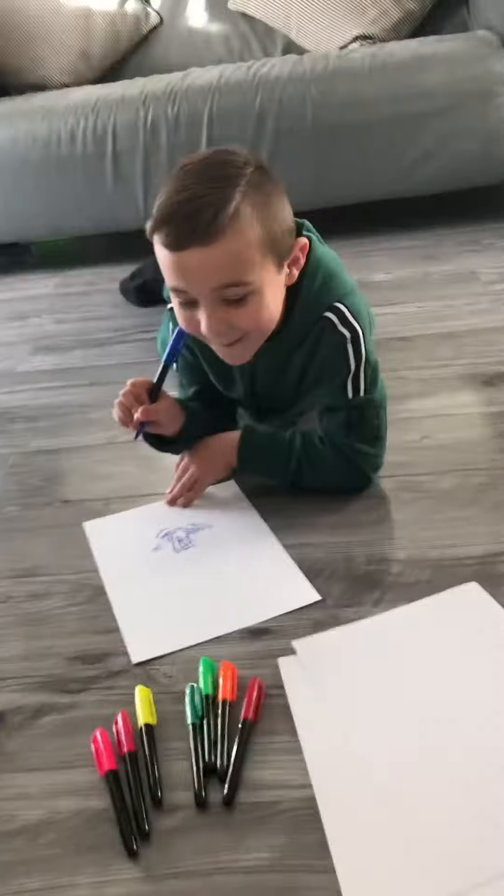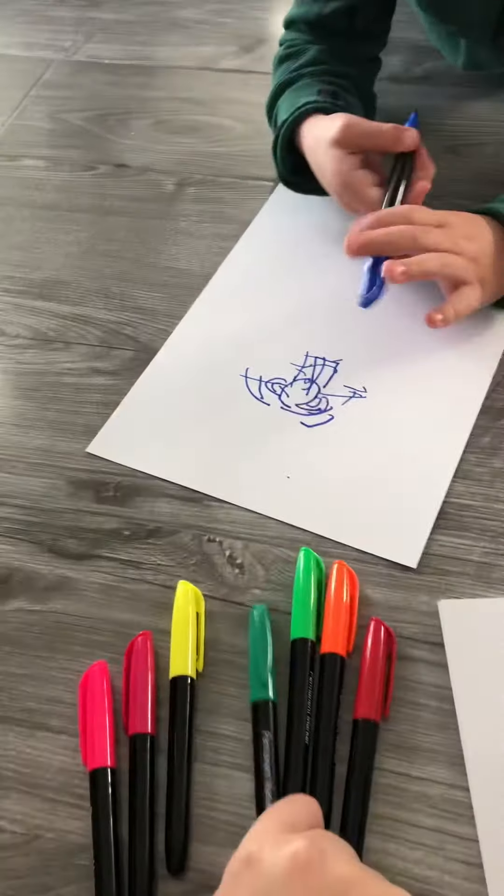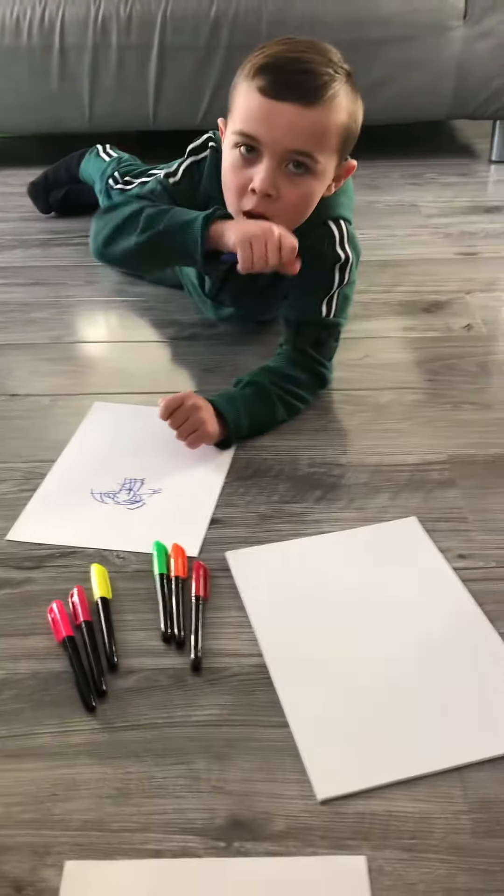Oh my god! That definitely looks like me — it does! Okay, I'm going to draw you now. Oh my god. I'm going to go with green — you can choose whatever color you want, I'll use green.